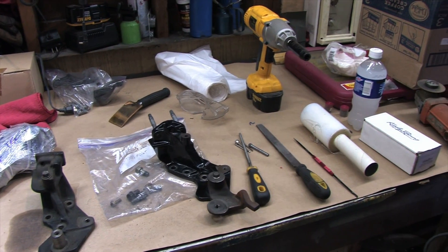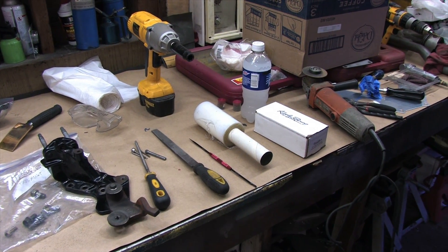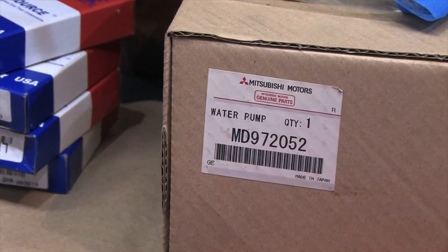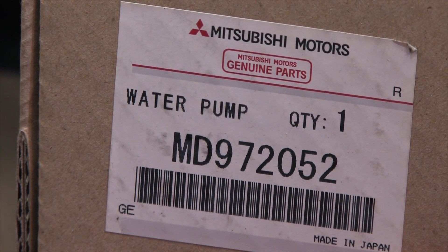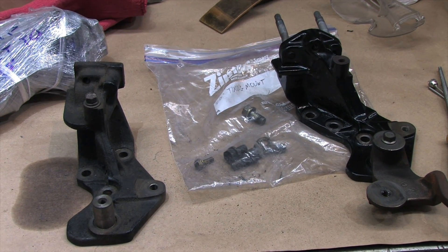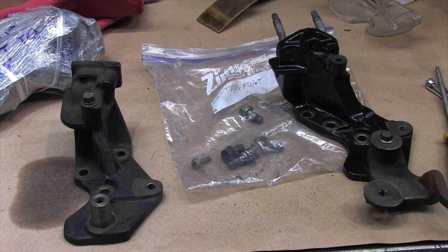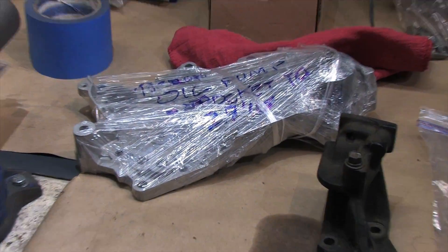The primary issue with doing this generational swap is getting the timing side engine mount stuff to fit. The 1G water pump is a different shape, and it interferes with where the timing mount bolts up. There are lots of different ways people have solved this problem, but the method demonstrated today has to be the easiest. From left to right you've got a 1G timing mount and a 2G timing mount — both are cast iron and a different shape. To make this as simple as possible, use the timing mount that's the same generation as the car you're installing it into.